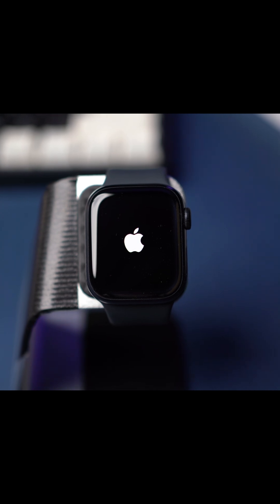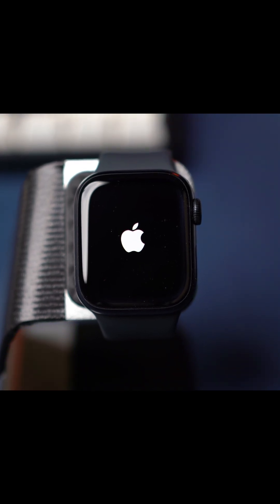Is your Apple Watch stuck in a boot loop or keeps restarting? This issue can happen due to a failed update, software glitches, or even battery problems. In this video, I'll show you how to fix your Apple Watch if it keeps restarting or is stuck in a boot loop.